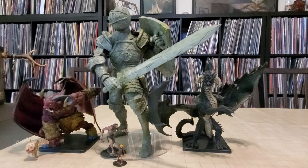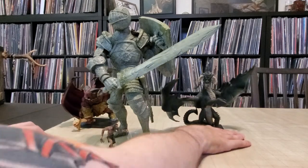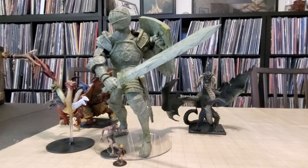The only truly bipedal gargantuan they ever did was the Orcus miniature, and once again the demon god of the undead is just dwarfed as well. Those are a little older — from the 3.5/fourth edition era. But if we go to the contemporary era and look at Tiamat, you can still see this thing just eats it. He's ready to crush Tiamat with a stomp.